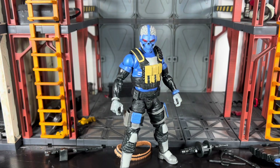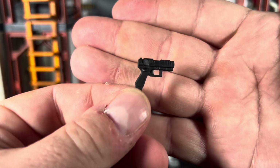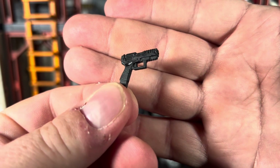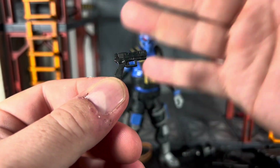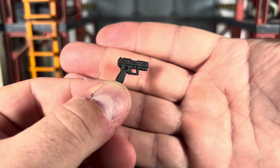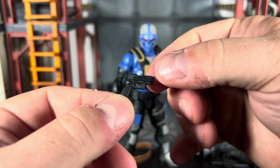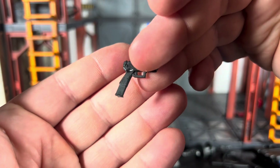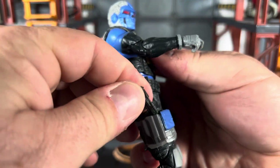Personally I think the figure stands and does what it needs to do. As far as accessories go, the accessories are really nice. I really like this handgun — it looks really good, very well done. It has an extended mag and it does fit right into his holster.